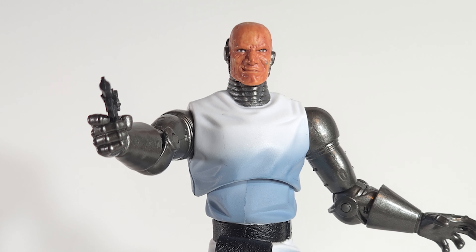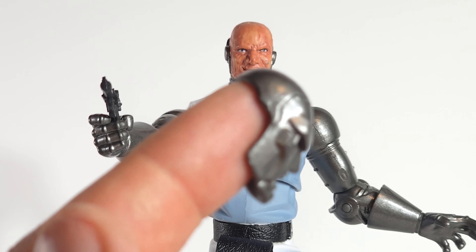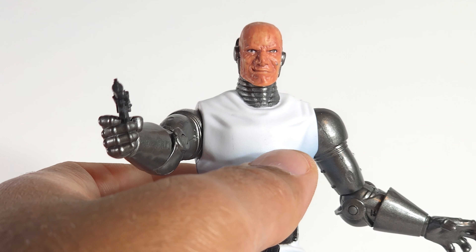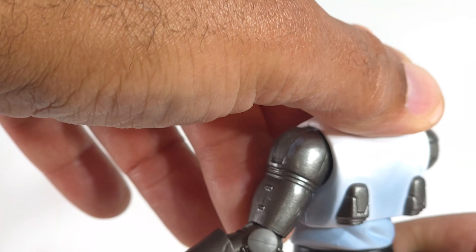Oh, okay — that was a surprise. He has a removable mask with a scarred-up Doom face, which is dope. Here's the mask — you see it fits around the back of his head. I'm impressed, and he does have an upper torso rocker, so this Doom is different.